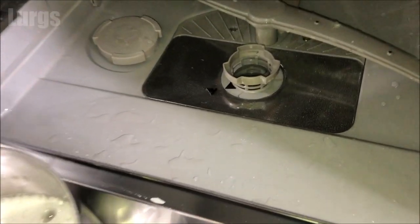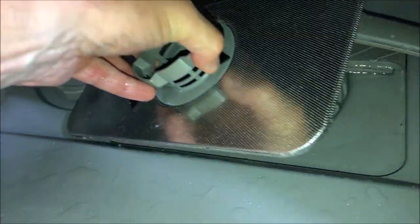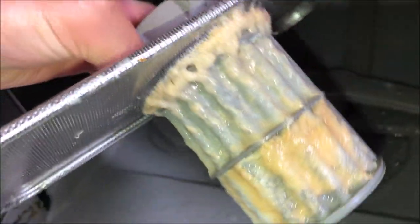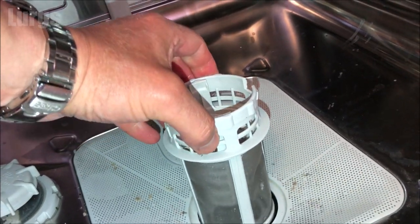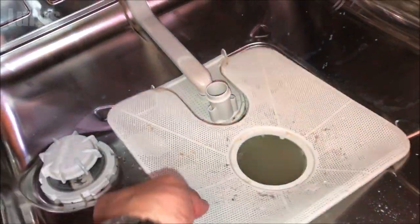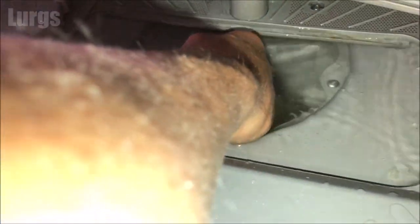Once you've removed enough water you can then remove the filter — generally this is just a small turn and then lift. You can see the amount of fat deposits on this filter that can easily stop a dishwasher draining — that's pretty disgusting. On a slightly different model it's the same concept; you can see lots of fatty deposits, so this definitely needs a really good clean. You're looking for lots of debris and food which needs a good clear out.